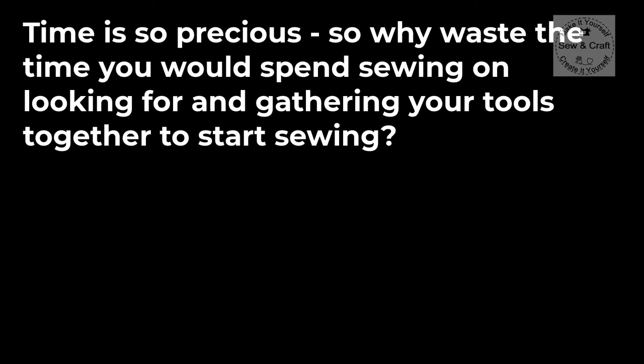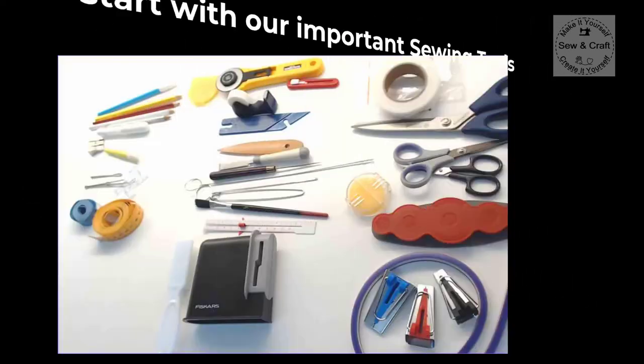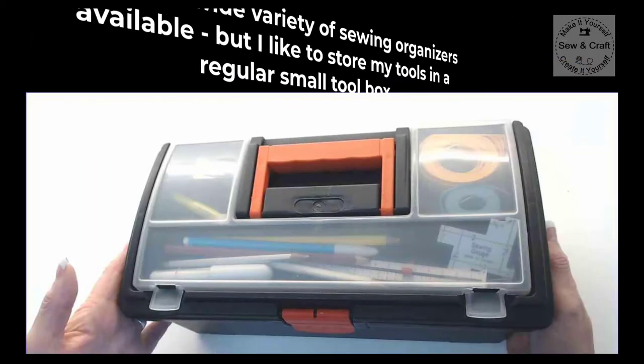Now let's get into organizing that sewing space. Time is so precious, so why waste the time that you would spend sewing on looking for and gathering your tools together to start sewing? Instead, get them all organized and keep them organized so that you are ready to start sewing whenever you want. Let's start off by organizing our important sewing tools.